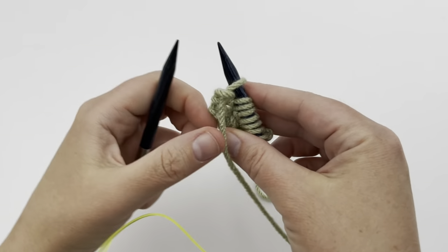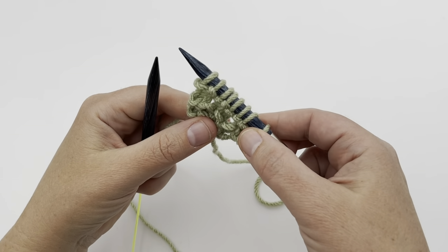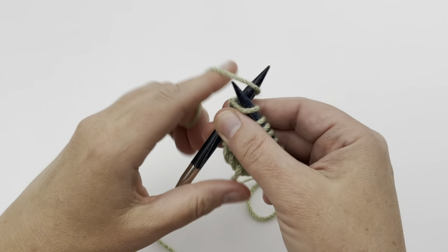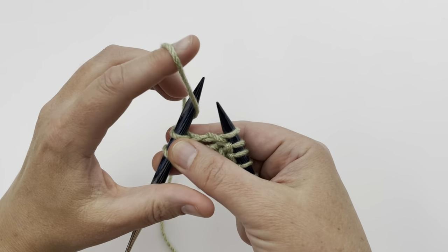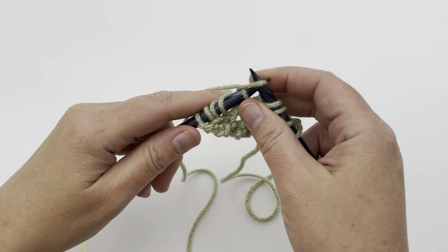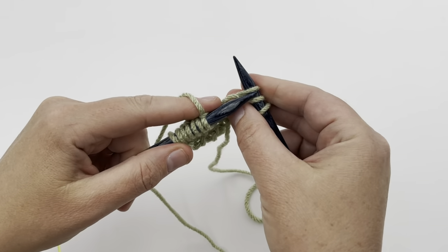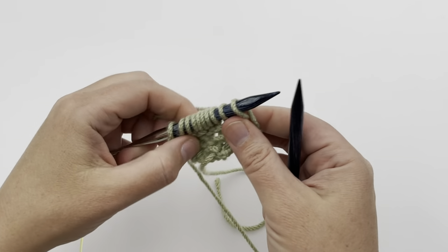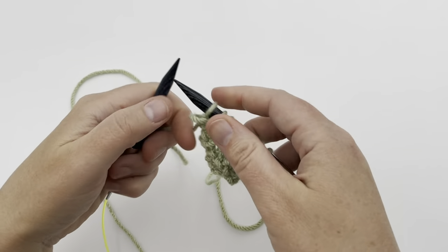We're on row six and now our increases are going to be yarn overs — no more knit front back. We're going to knit two stitches, then yarn over by wrapping the yarn all the way around your needle, knit two more stitches, yarn over, and then knit to the end of the row. You should have ten stitches.